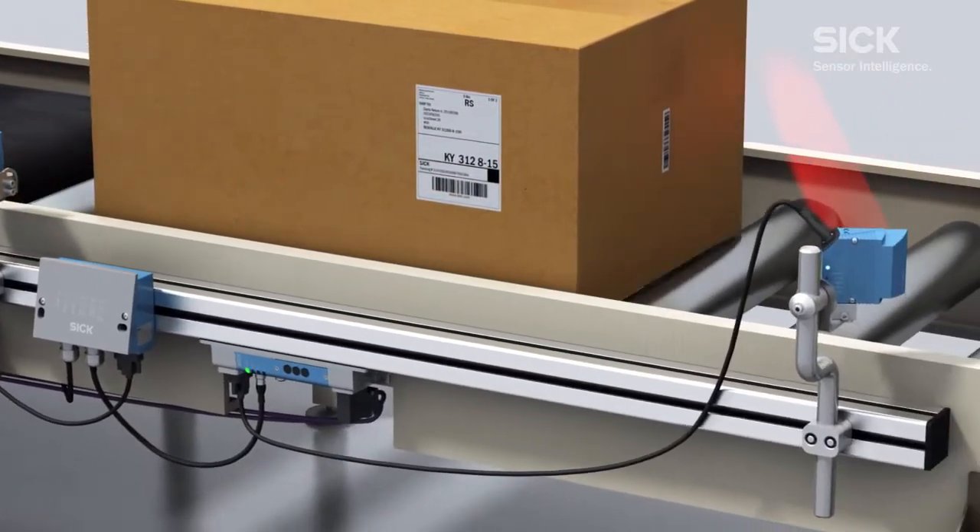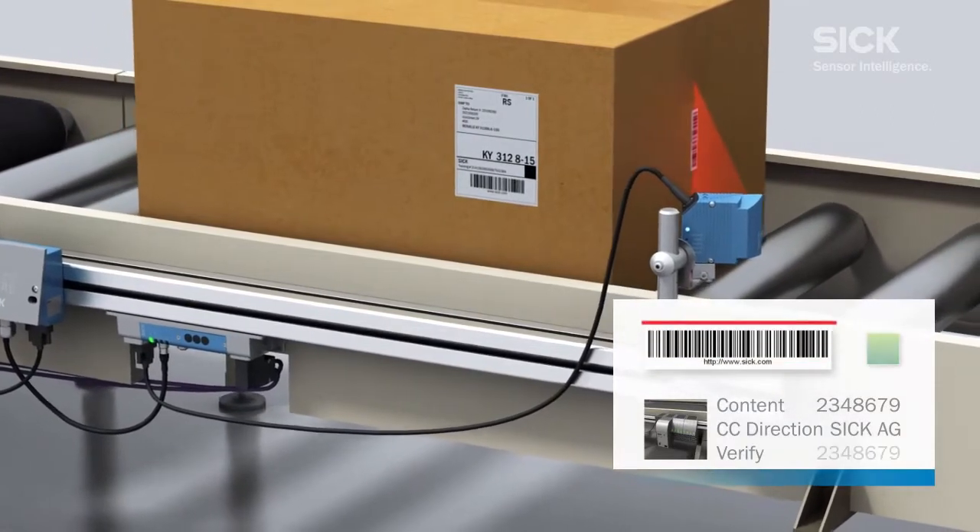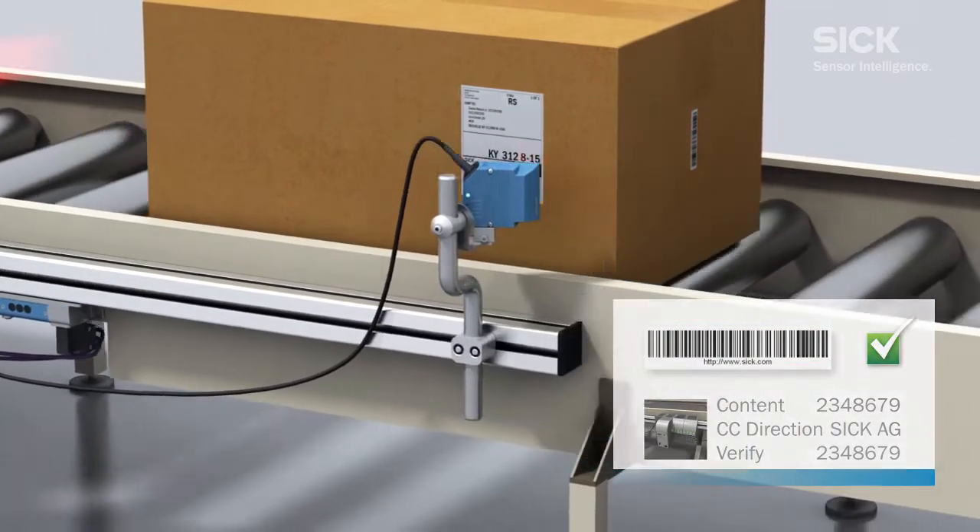Next, a raster scanner compares the barcode on the shipping label with the package label again to ensure that the code is readable.